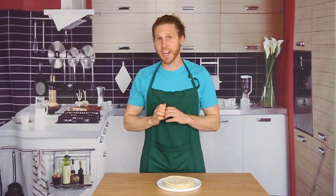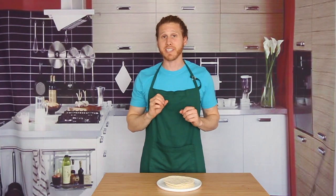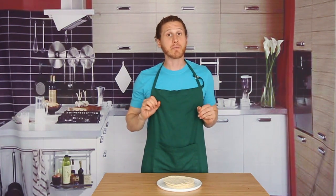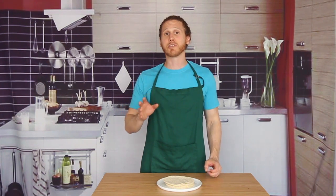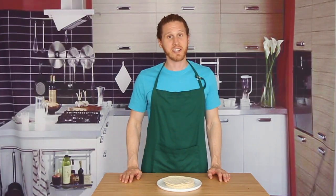The first way of heating up tortillas is a little unconventional — you probably haven't seen it before. All I'm gonna do is breathe some hot air onto these tortillas. Obviously that was a joke. Please do not breathe on food that you're gonna serve to people. Let's move on to the real ways to heat up tortillas.